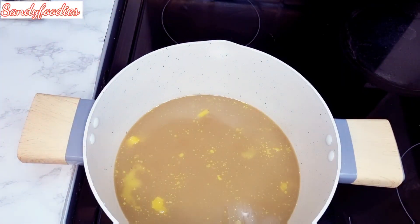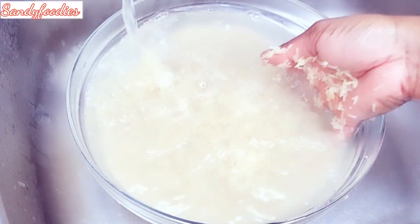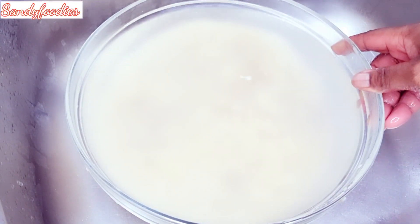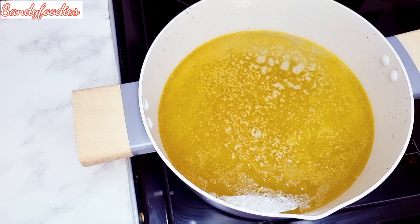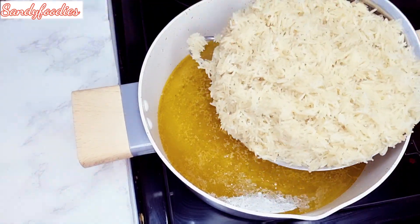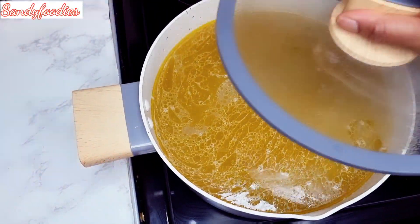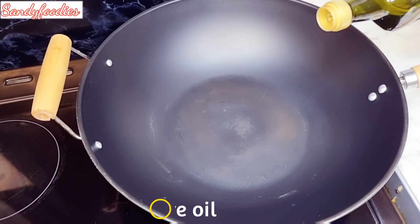I'm going to cover it and allow it to boil. While that is boiling, I'm going to start washing my rice. Please ensure that your rice is washed thoroughly until the water runs clear — completely clear. Right now we're going to be adding the washed rice into the stock water. Here goes in the rice — cover it up and allow it to cook.